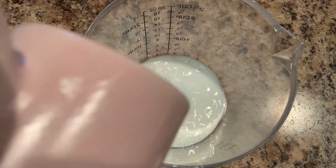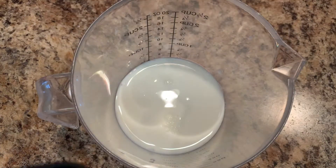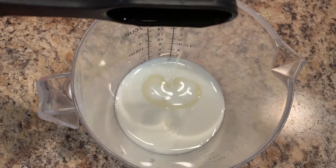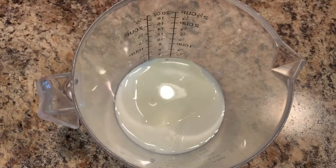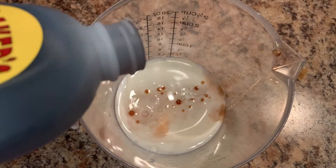Let's take three tablespoons of milk into another bowl. To that we'll be adding one tablespoon of oil. Let's add one teaspoon of vanilla extract.